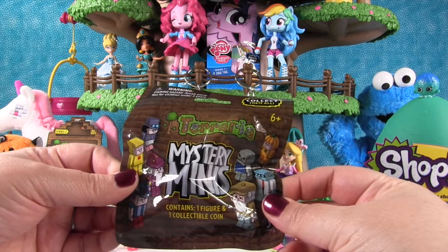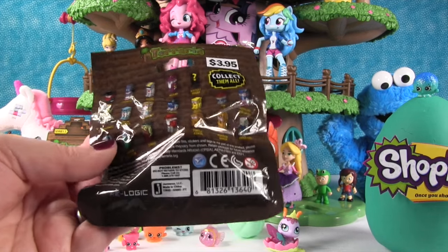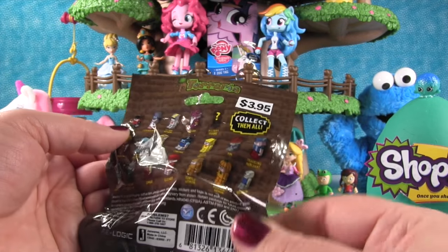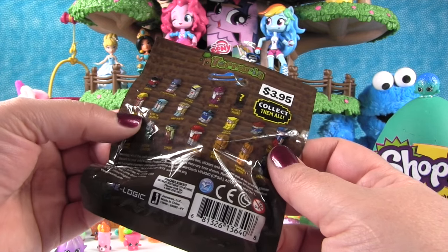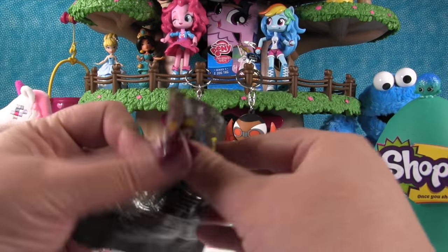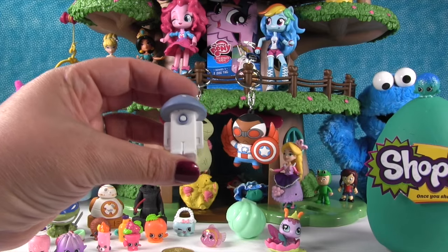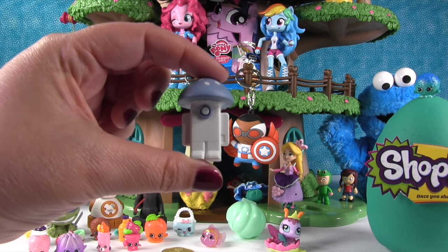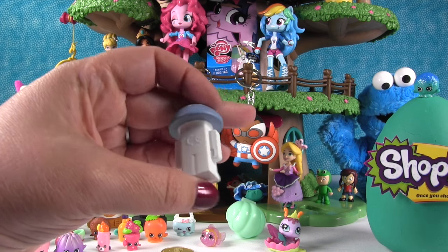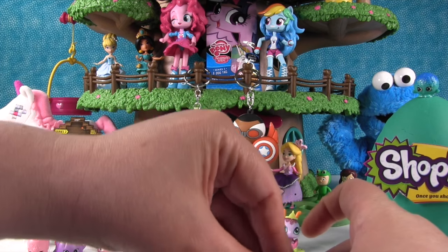This is a Terraria Mystery Mini. Come on steampunk person or traveling merchant! Here are all the ones you can get — we've done Terraria opening videos before. We're missing the clothier, the steampunker, the pirate, the traveling merchant, and the demolitionist. We got the mystery figure — it's some kind of mushroom in Terraria. We're calling it the security mushroom!